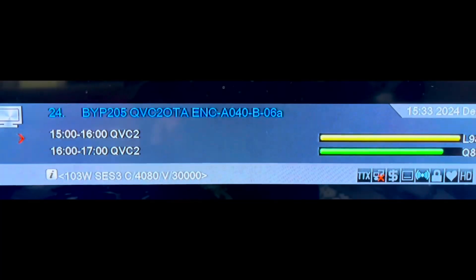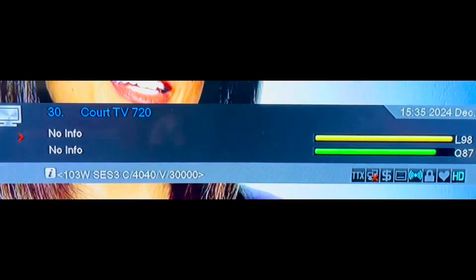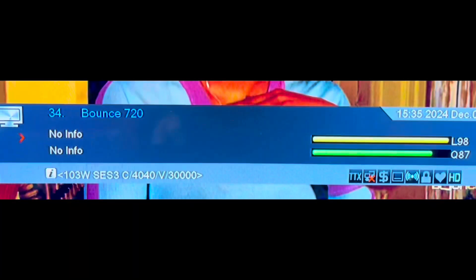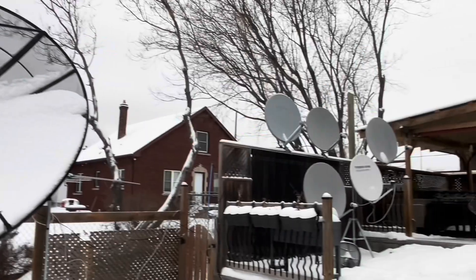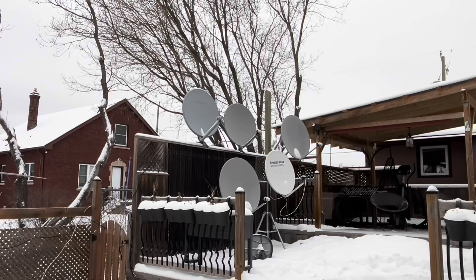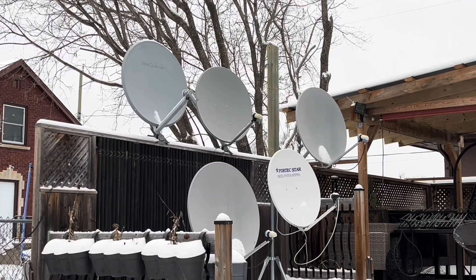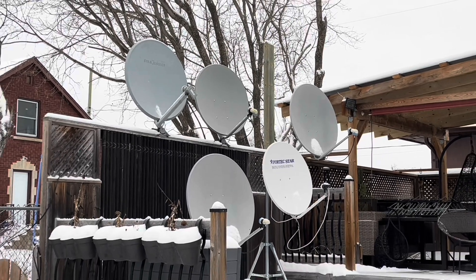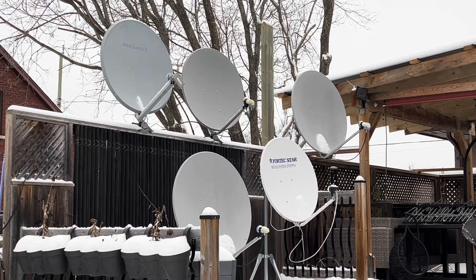Because the signal wavelengths are much longer on these C-band dishes, they're not bothered by precipitation like snow and rain — they can pass right through that. Whereas with KU-band satellite, the signal wavelengths are so small they get absorbed by moisture very easily and that can swamp out the signal. They're not too bad right now because they're cleaned off, but if I let the precipitation accumulate on these, then the signal will be gone.